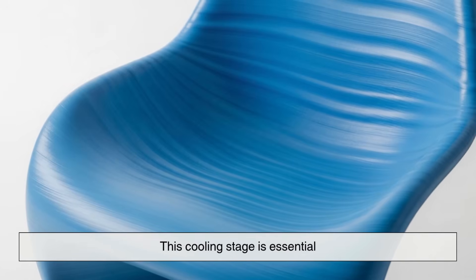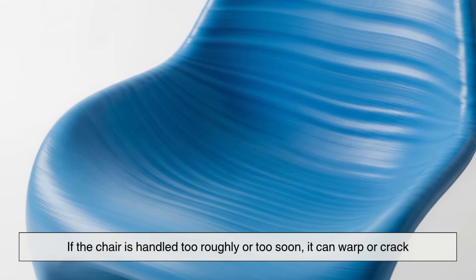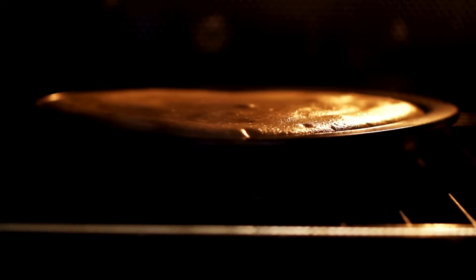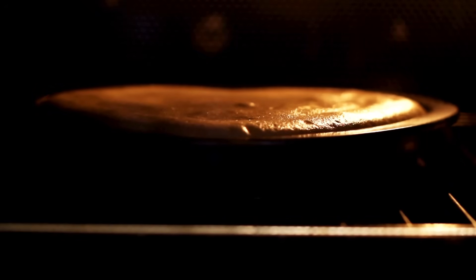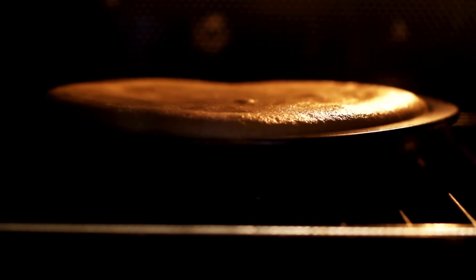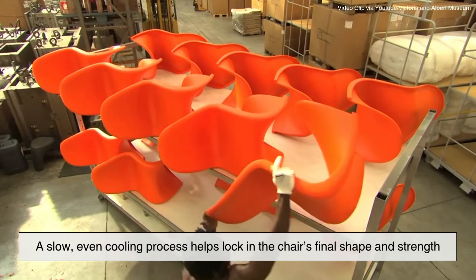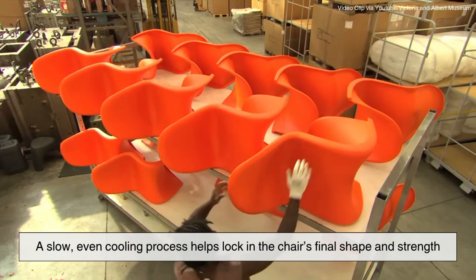This cooling stage is essential. If the chair is handled too roughly or too soon, it can warp or crack. Think of it like baking a cake — take it out of the oven and move it too quickly and you risk ruining the structure. A slow, even cooling process helps lock in the chair's final shape and strength.